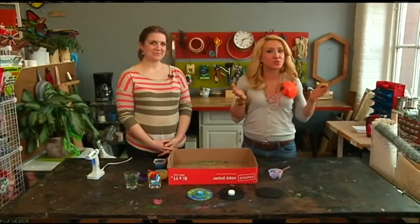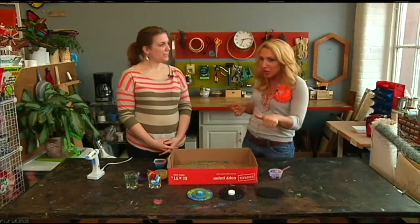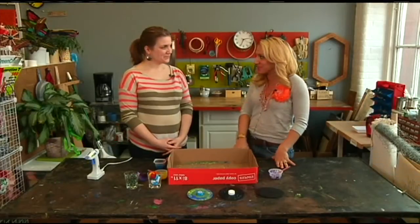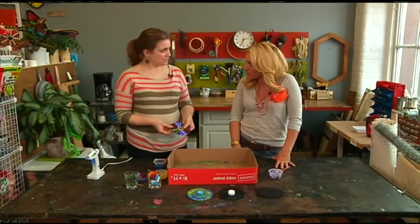Do-it-yourself projects aren't just for adults — they're also for kids. Today we're going to make a fun little spinner with CDs. We're with Amber Ladley, one of the co-owners of Knack in East Hampton, and we're going to have some fun. This is a really fun project and it's really easy, using a lot of the stuff you already have around your house.